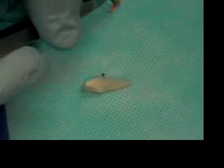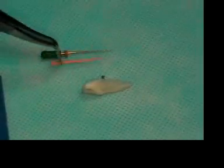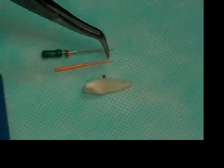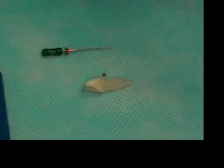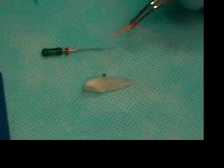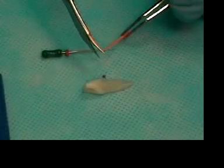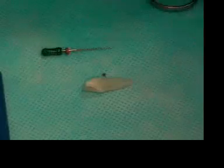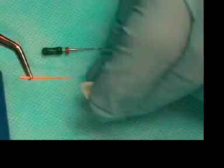After doing that, we're going to fit our master cone. The first thing we need to do is our master apical file is a 30. We're going to take the master cone, estimate, and match the apical file to the 30 cone — to the 30 file. We're going to snip off the end of that so it's approximately the same diameter. We're going to place that in the canal.